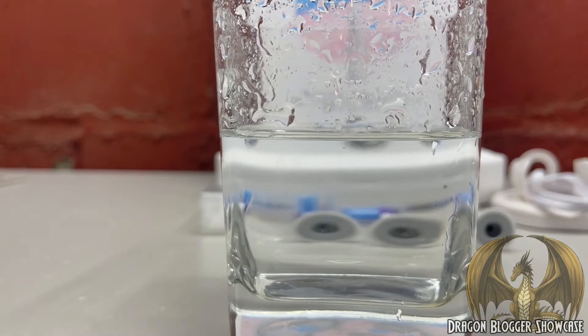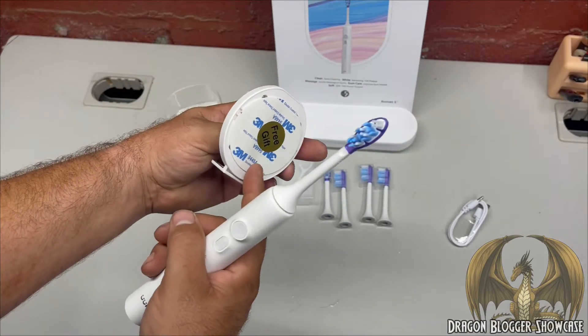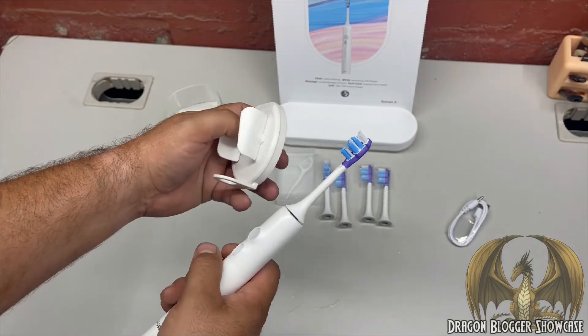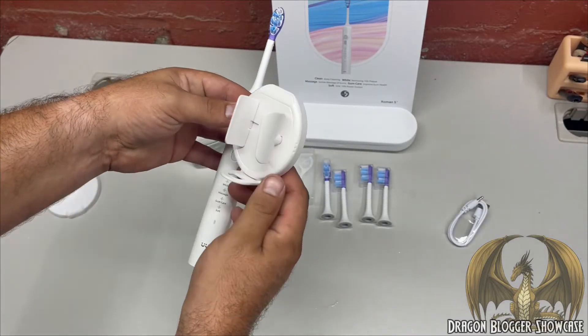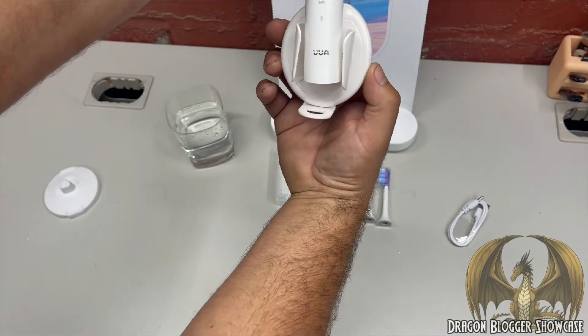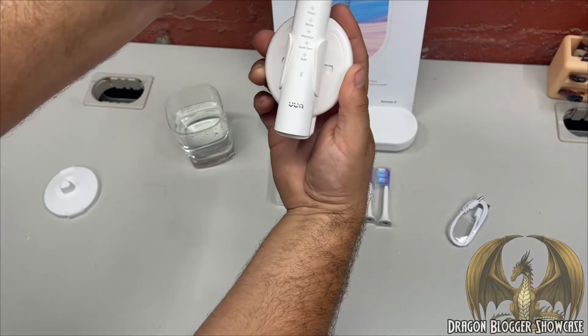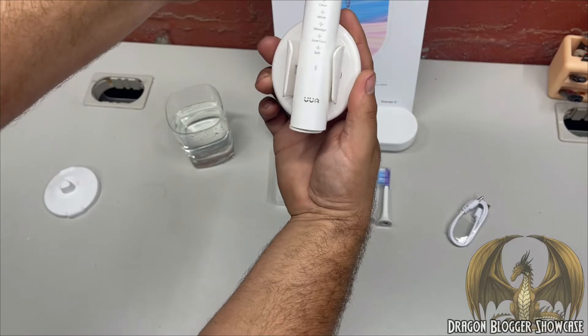The Roman Five comes with a wall mount that uses 3M adhesive double-stick tape so you can mount it anywhere. The way it works is cool - the weight of the toothbrush when you put it in pushes the fingers down so it holds secure. When you need it, you just raise up and the fingers release.